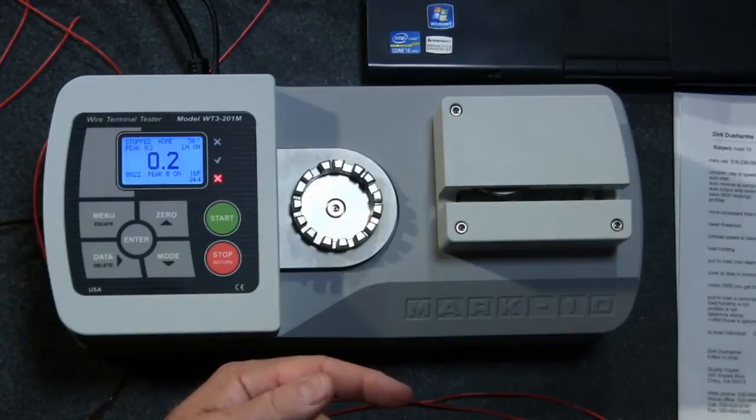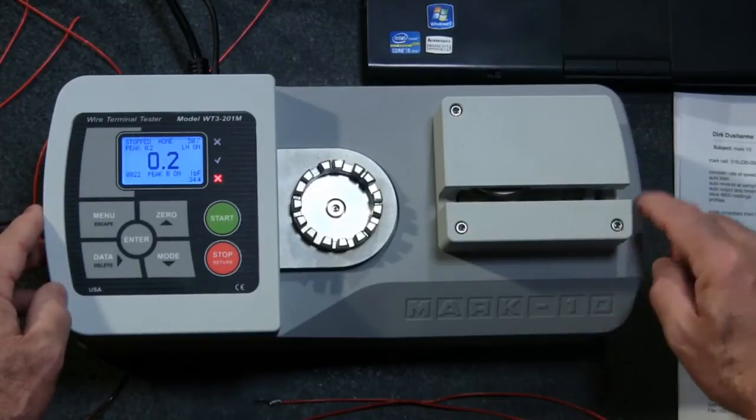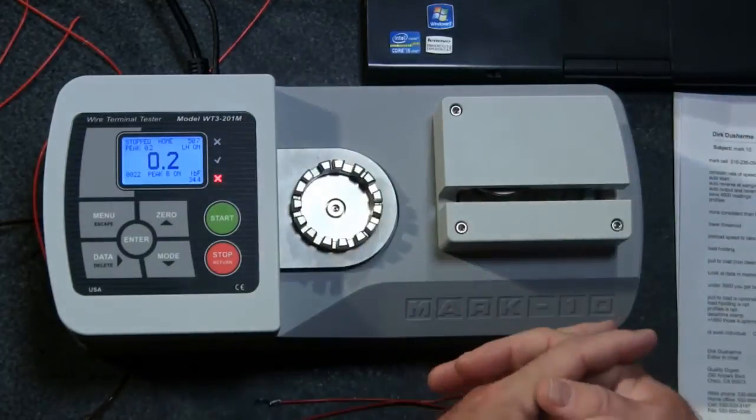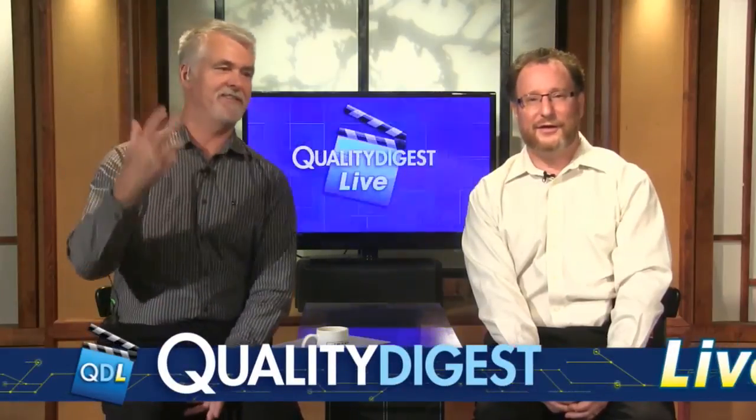This is the wire terminal tester from Mark 10, model WT3-201M. If you want more information, click the link below the player — it takes you to the specific page on the Mark 10 site for this unit. Thanks to Mark 10 for sending this along. Back to you, Mike. That is the WT3-201M wire crimp terminal tester from Mark 10 Corporation, Copiague, New York. Dirk, great job on the tech corner as always.